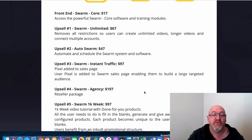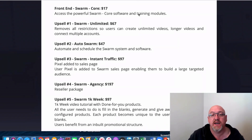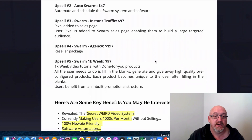You can see how easy and powerful this software app is. Now we'll go over the pricing. The front-end product is only $17, giving you access to the powerful Swarm core software and training modules. That's at an early bird price and it could go up throughout the launch, so just be aware. There are also some upsells. Swarm Unlimited is $67 — it removes all restrictions so users can create unlimited videos, longer videos, and connect multiple accounts. So the front-end is capped to some degree and unlimited is an additional $67. Upsell number two is Auto Swarm at $47, which automates and schedules the Swarm system. Upsell number three is Instant Traffic at $97 — you can add your Pixel to their sales page and build a retargeted audience, because there are thousands of buyers constantly hitting their pages.